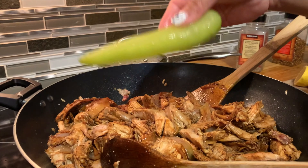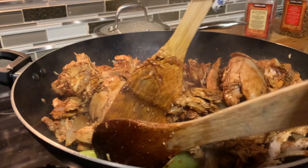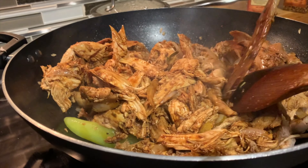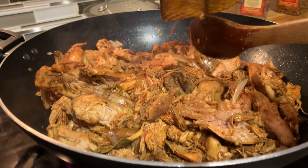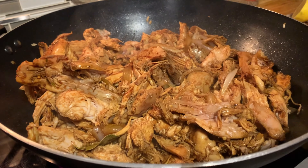Now we're going to put our pepper. I didn't know this green pepper existed! That is to give some good smell and a little bit of spice on our turkey. That makes sense. I'm just going to cover it and we'll check it later.